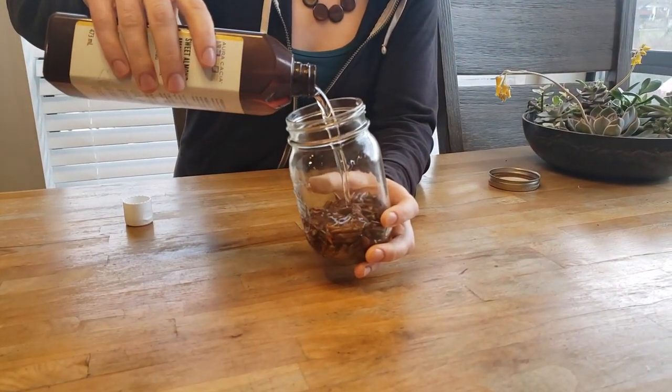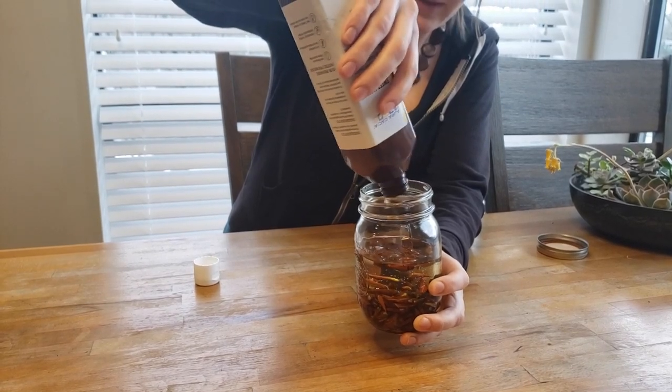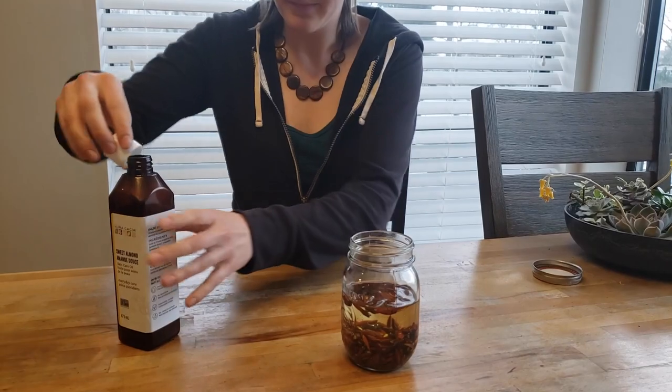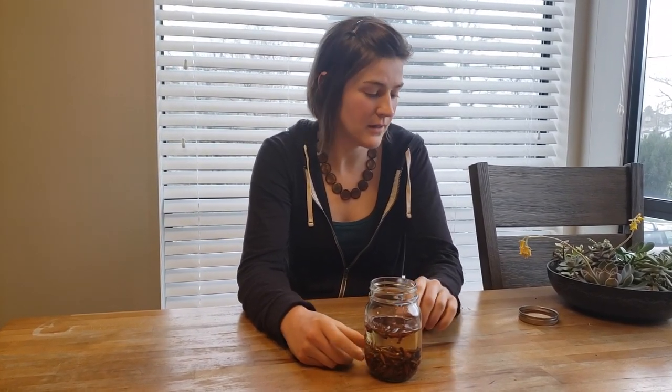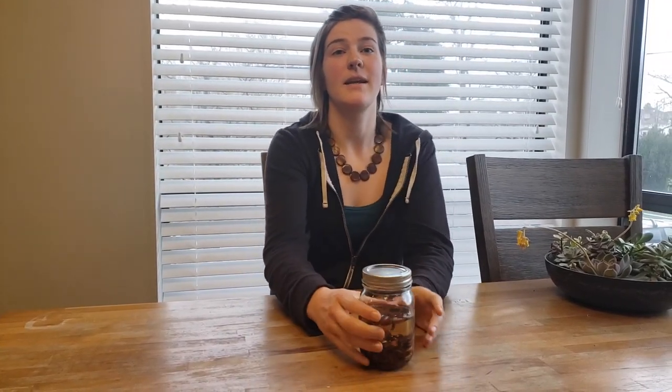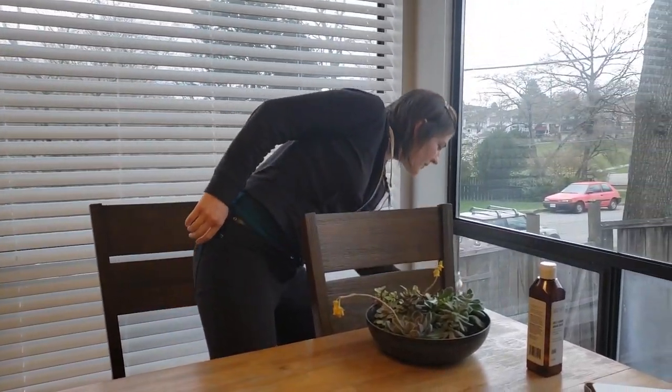I'm going to pour my oil, making sure that I'm covering my buds plus another inch or two. Ideally you want to fill your jar pretty high — you don't want a ton of air space — then stick a lid on it, and once a day you want to shake it to mix up your ingredients. I'm going to stick this in a nice warm sunny spot on my windowsill. Once your oil is finished you can strain it through cheesecloth to separate the herb from the oil, then store it in as small a bottle as possible with little air space in a cool dark spot like a cabinet. It should last for around a year.